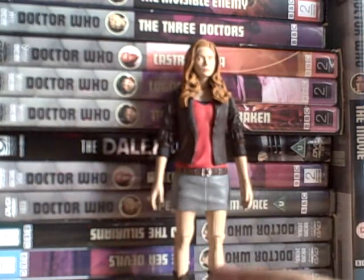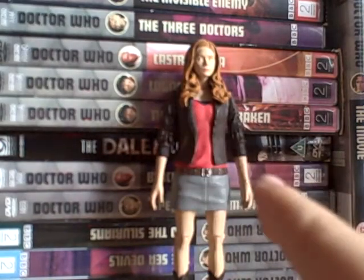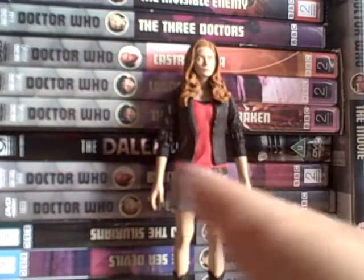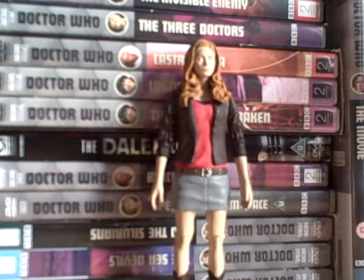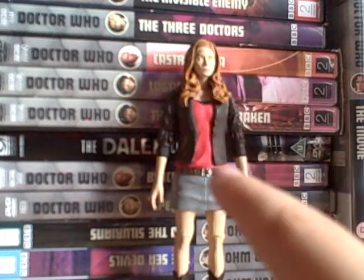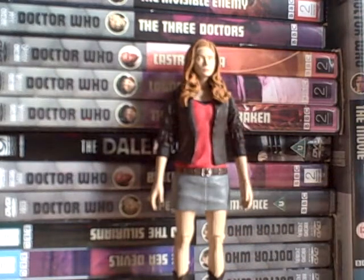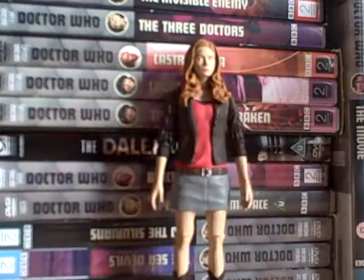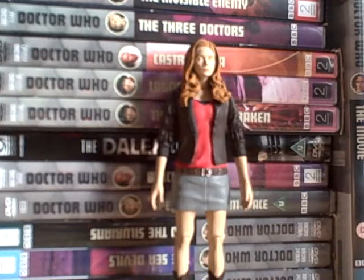The Series Five trailer is the last video for Adventures for a while - don't know how long, just a while. I do have one figure from this wave which is the regenerating Weeping Angel, and the Brain of Morbius, and those will be in it.